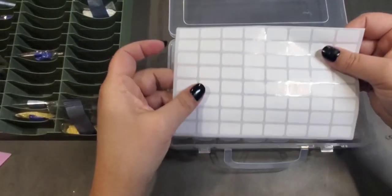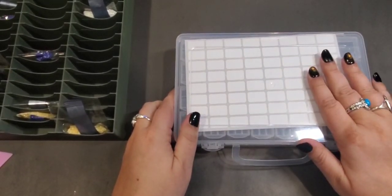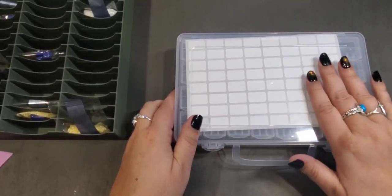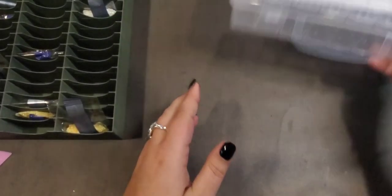They came with these labels here. If you're interested in any of these items, just let me know in my comments and I will do my best to get you the link for them.